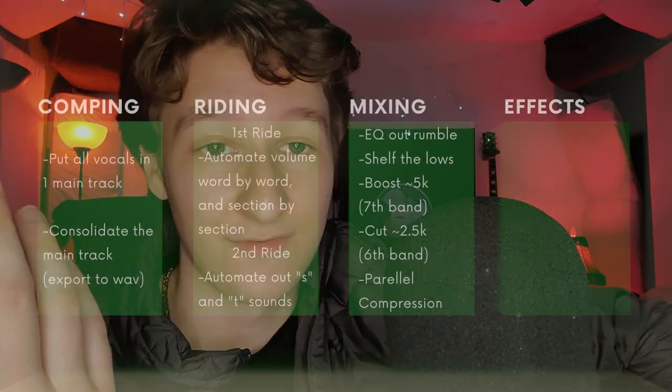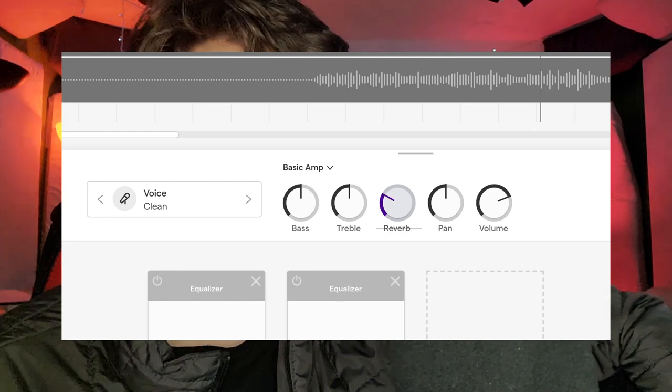Now for effects — this is the big one. If you just throw the reverb knob on your vocal right now, there's almost no point in doing everything else, because it'll mash and blend everything together. People overuse reverb because it makes everything messy, especially with wavy vocals. The goal is to keep the clean, upfront, powerful vocal that you've worked hard for, and then blend reverb back in without losing the bite and clarity of the main vocal. Don't hide it with washy, amateur reverb.